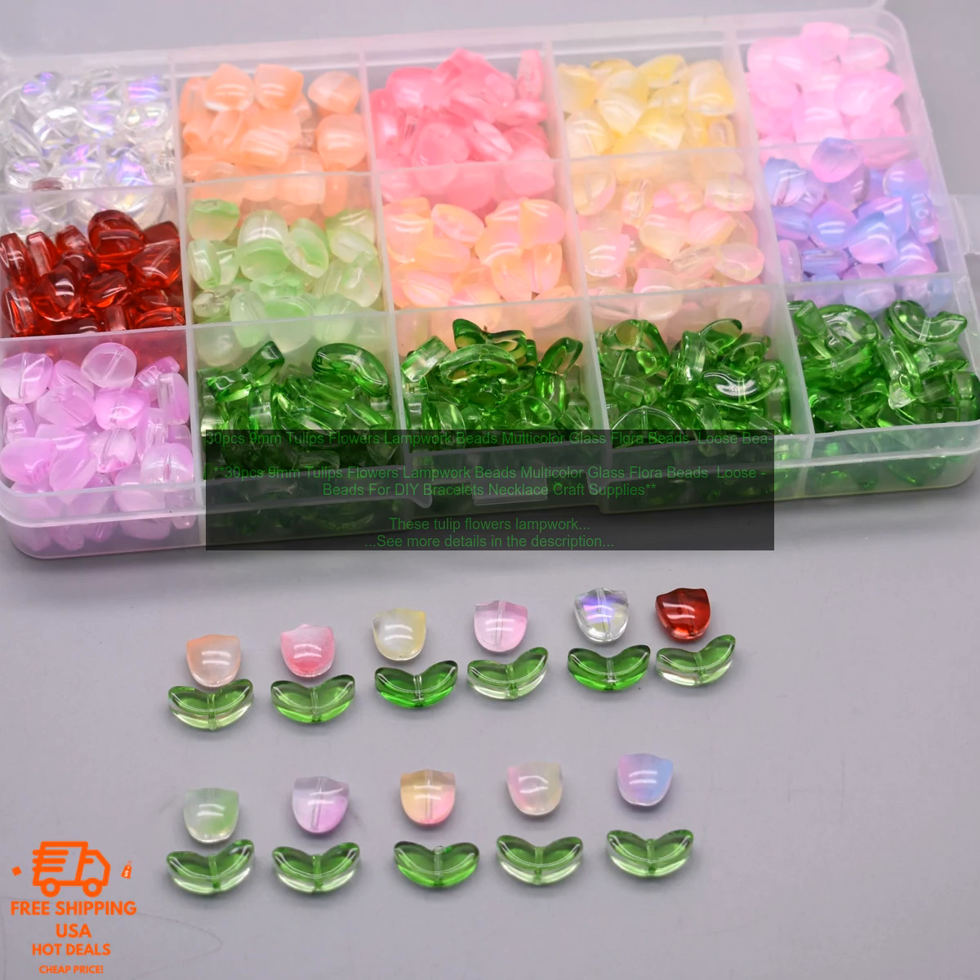These Tulip Flowers Lampwork Beads are a beautiful addition to any jewelry or craft project. They are made of high-quality glass and have a lovely, delicate appearance. The beads are 9mm in diameter and come in a variety of colors, including red, pink, purple, and yellow.